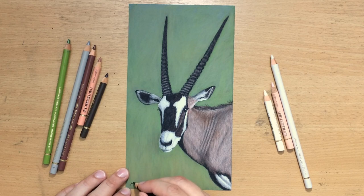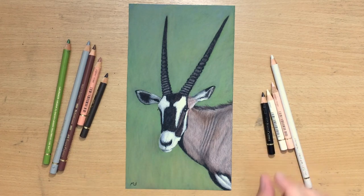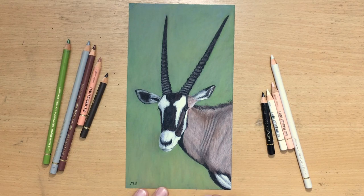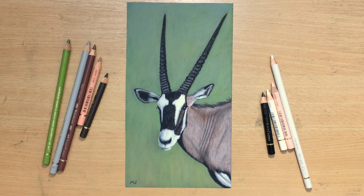If you like my videos, don't forget to subscribe, give me a like, and comment. For much more content and much longer videos — real-time footage and more narration — you should check out my Patreon. I hope you liked this little drawing of an Oryx. Thank you for watching. Don't forget to check out my other videos, and I'll see you in the next one. Bye for now.